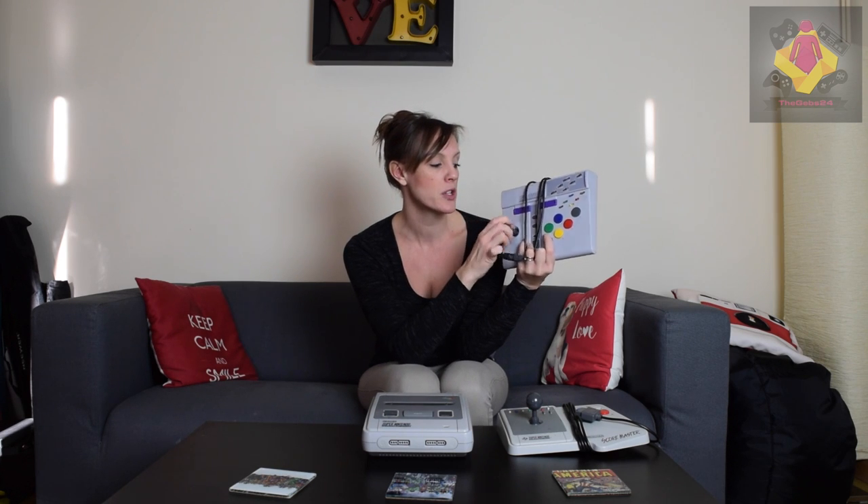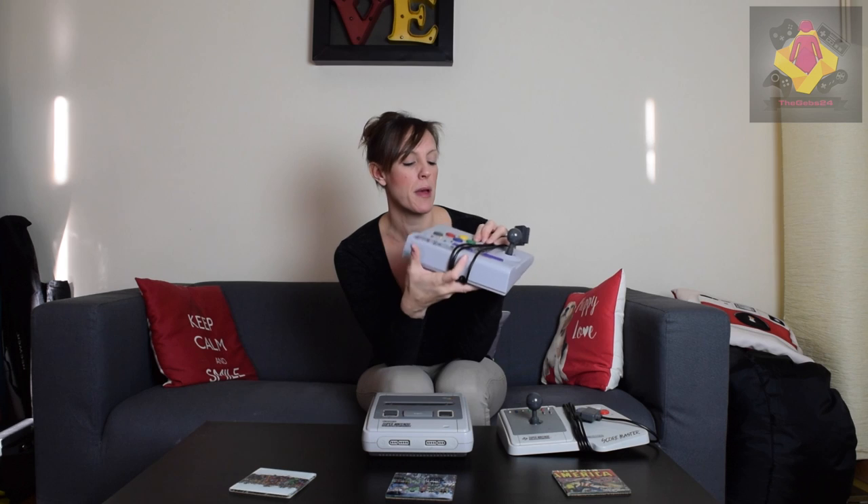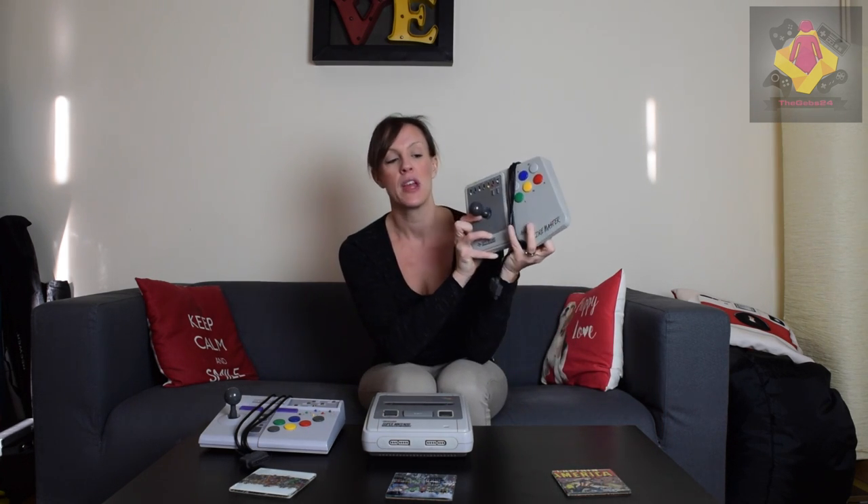Coming back to pricing on the peripherals: I have a boxed Super Advantage stick — I got it as part of a deal with some games for £30, which was a real bargain. A boxed Super Advantage stick normally costs a pretty penny, so don't bother chasing boxed versions, even as a collector. For the Scoremaster, I think I paid around £20 at a gaming market. There's also an NTSC club version of the Super Advantage stick, though I haven't seen an NTSC version of the Scoremaster.